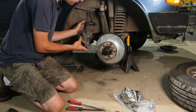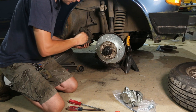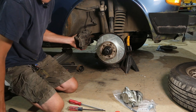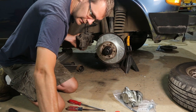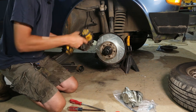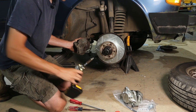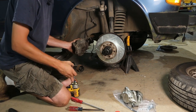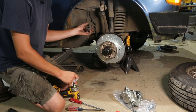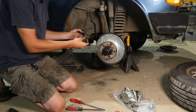First of all, start by pulling off the wear sensor bracket, which is a 10 millimeter. You can do all this with hand tools, but power tools make it a little bit easier and faster to pull stuff apart. I wouldn't recommend putting that stuff back on with power tools because it's easy to cross thread and break off these little bits of hardware.